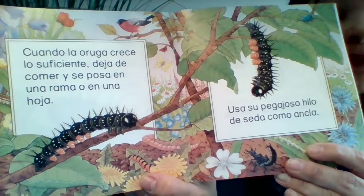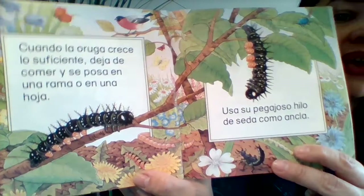Cuando la oruga crece lo suficiente, deja de comer y se posa en una rama o en una hoja. Usa su pegajoso hilo de seda como ancla.